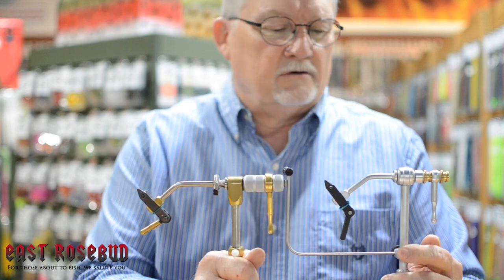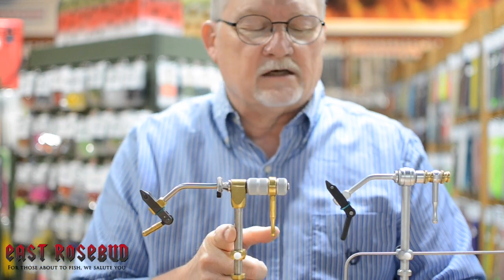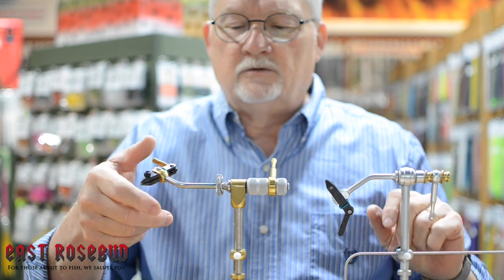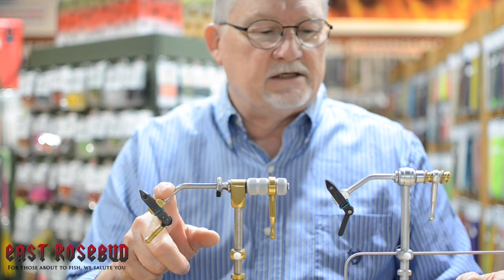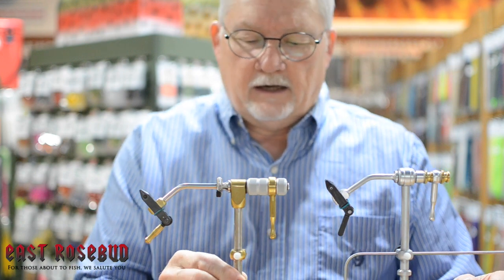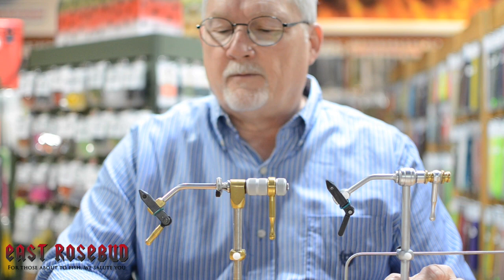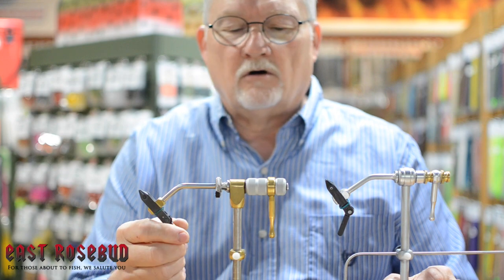The stem on the Traveler is aluminum, while the stem on the Presentation is stainless steel, which helps add a little more weight. The rotary shaft on the Traveler is also aluminum, whereas on the Presentation it's again stainless steel. The bobbin rest mount and slide mount pieces on the Presentation are anodized to a copper finish, as is the piece that holds the jaws onto the vise.